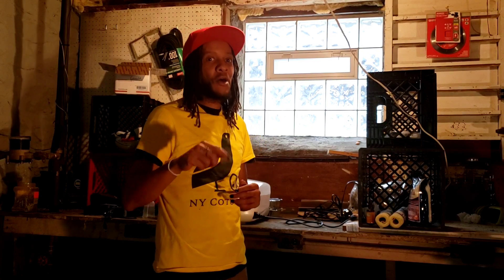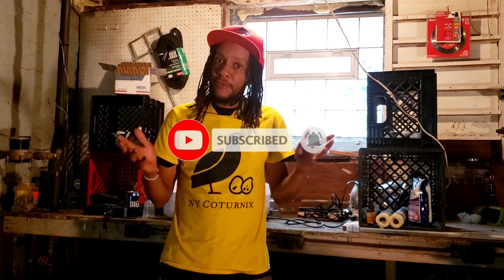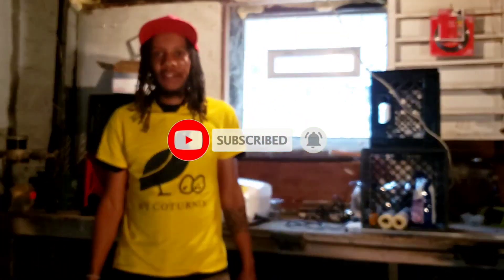Thank you once again for coming to check us out here today at New York Caternix. If you have any questions or comments, feel free to leave those below. Leave a like for the video and please subscribe to the channel for more — hit that notification bell so you're notified anytime we leave a new video. I look forward to seeing you there. Thanks again from New York Caternix.